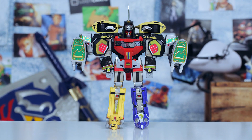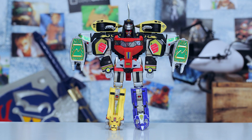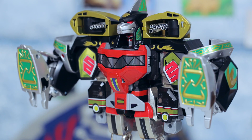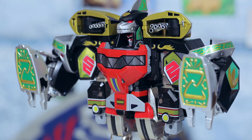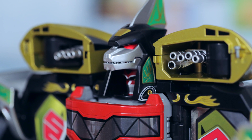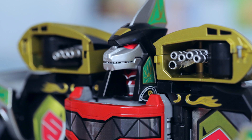And of course, to make Mega Dragonzord, you need only combine all of the different pieces together into one. Looks great, doesn't it? The only issue is it's pretty heavy and topples over quite easily because of all the die-cast parts. Also, be careful when attaching Dragonzord to Megazord's head — it is super easy to damage the paint.